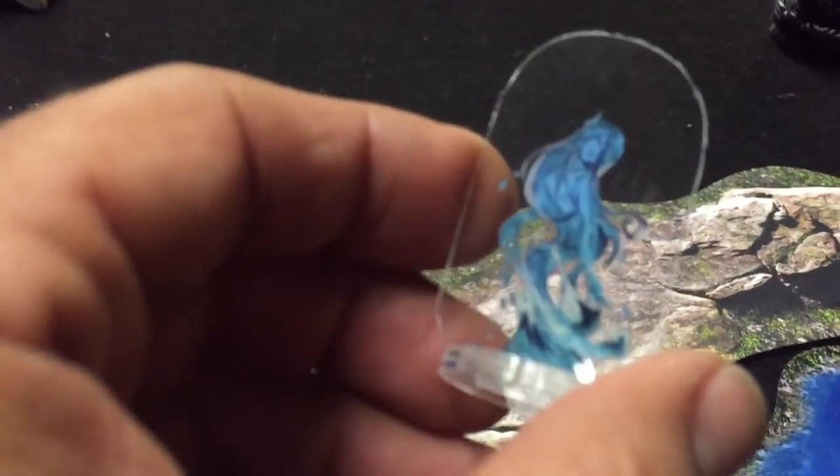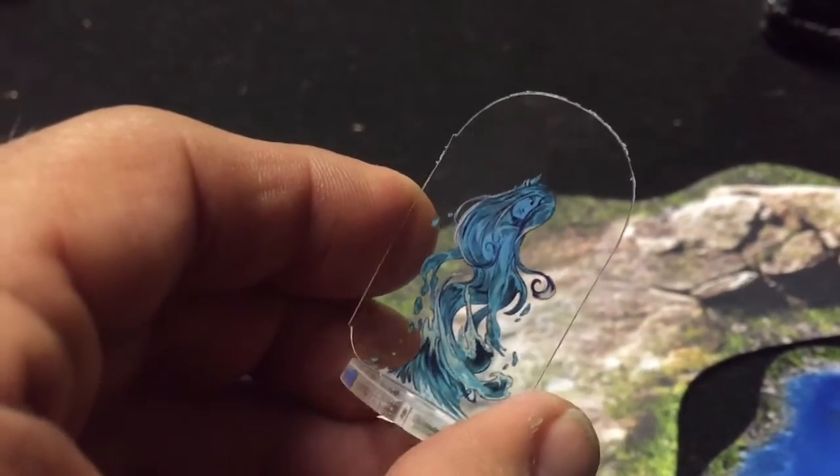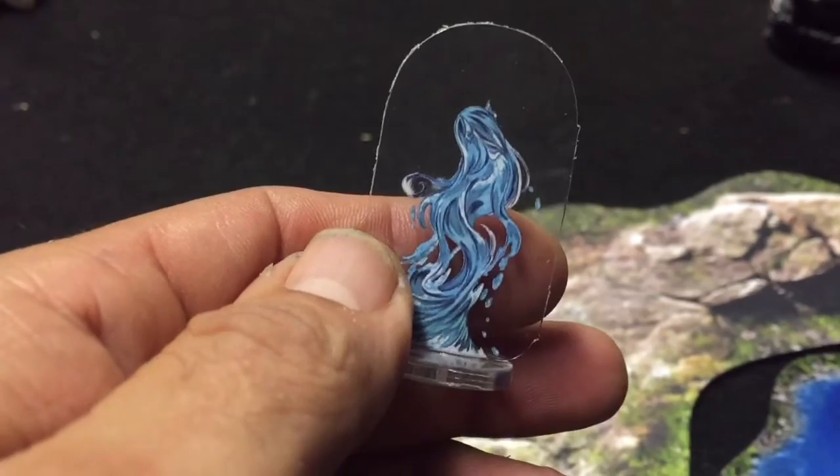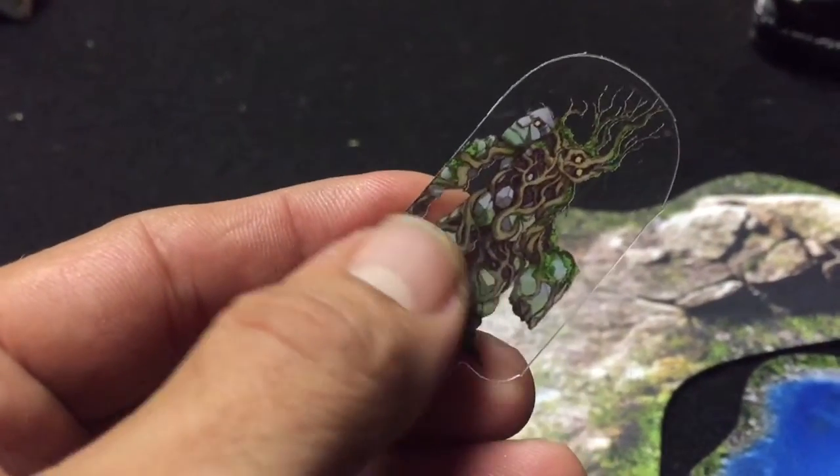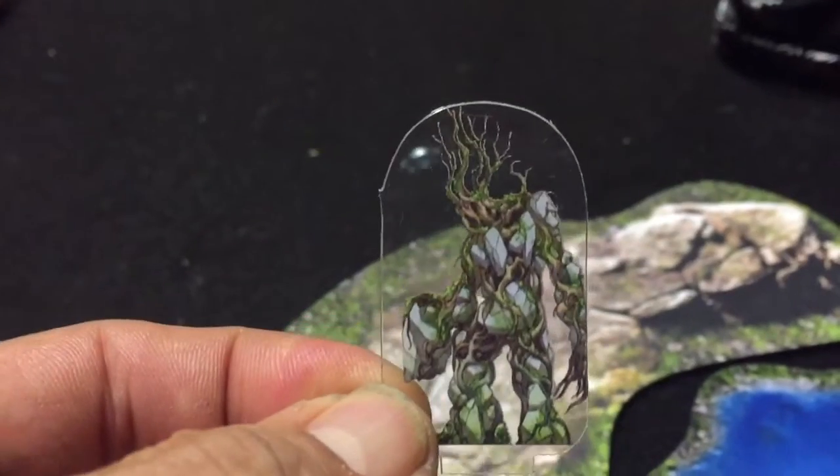You can use these — the scaled down versions — for all sorts of stuff too. This one's the water elemental, and it's great because you can also use this as maybe a nymph or a water sprite or anything like that as well. So these two also came with it — these are more like tree ant or earth elementals.